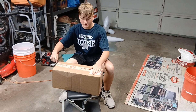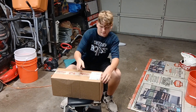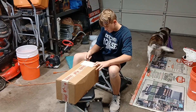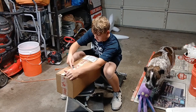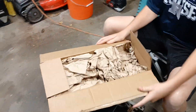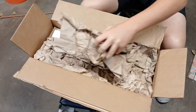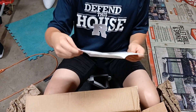Unboxing a stage one performance kit from Go Power Sports. Let's see what we got. Alright, we got the receipt and stickers.